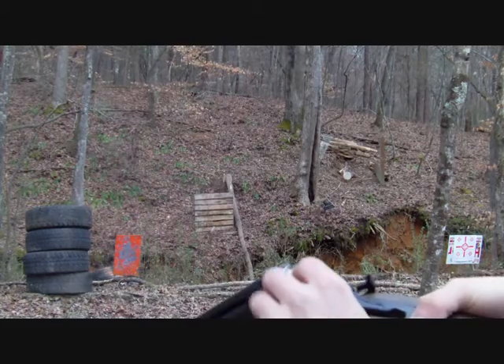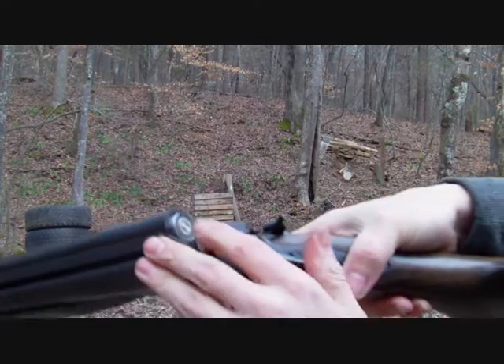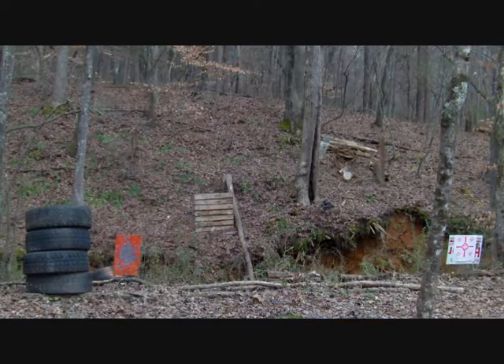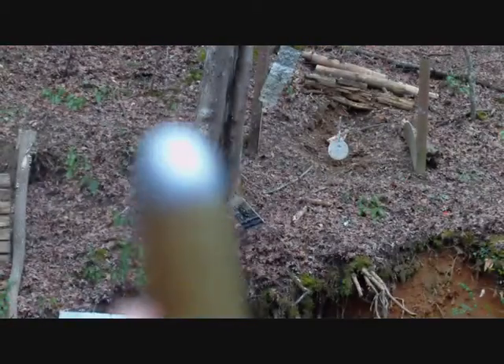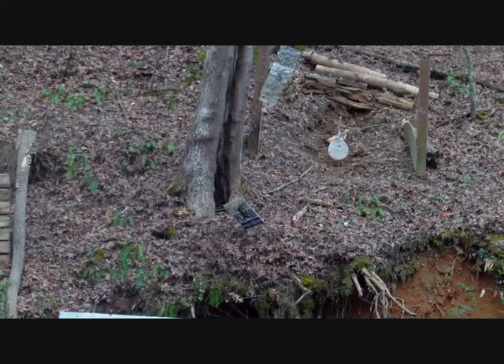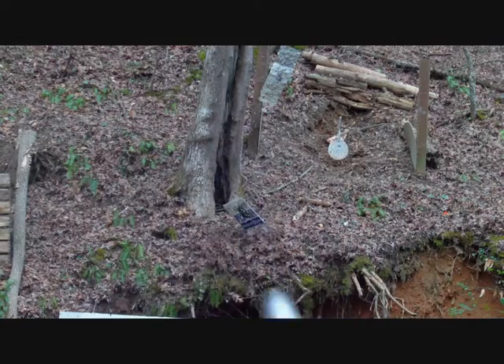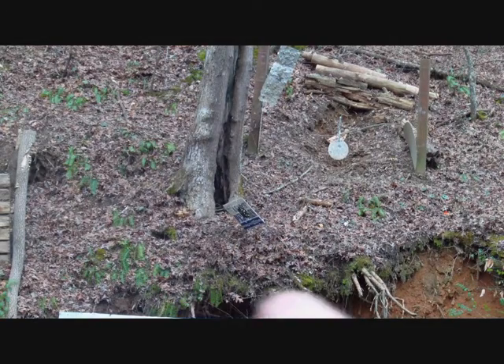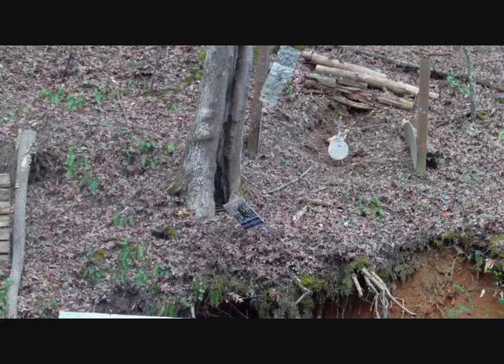The 12 gauge ejects fine. The .45 has a cut-out groove in it that allows you to eject them out. Here I have another .45 Colt — I'm going to put it through the Short Lane adapter in my shotgun and shoot at a 12 inch round steel plate at 25 yards.